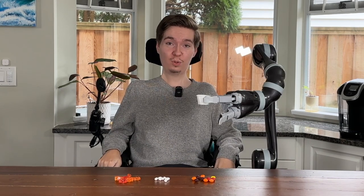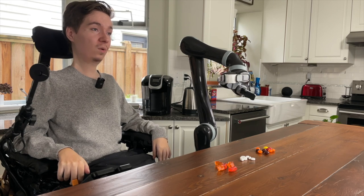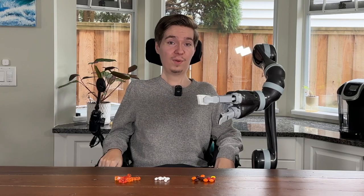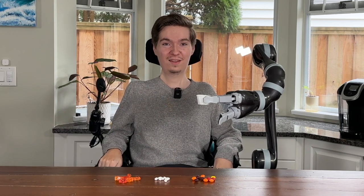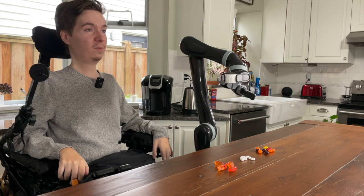We've just explored the two main methods you can use to take medication with Jayco. Of course, there are probably literally millions of different medications on the market, so you can adapt these methods to your own needs. A great way to practice this skill again is by using candy, like I have here. So head down to the store and use this as an excuse to buy a little bit too much of your favorite candy, and practice, practice, practice. This is an excellent skill to develop which grants you a high degree of independence. I hope you've learned a lot and you're able to administer your own medication with great success, thanks to Jayco.